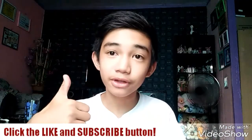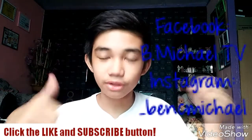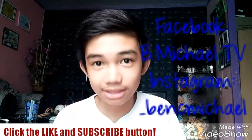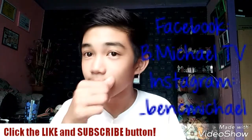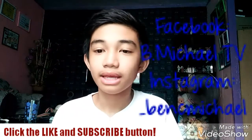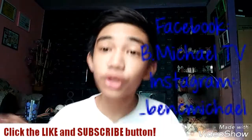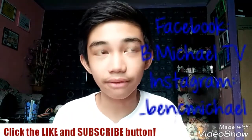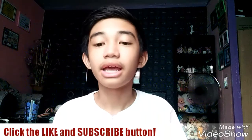Hello guys, and welcome back to my channel, me and my love TV. Before we start, click the like button and subscribe button down below, and also the bell button at the right side of the subscribe button, for you to stay tuned in my next uploads of my vlogs and videos. Without further ado, let's get into the video.